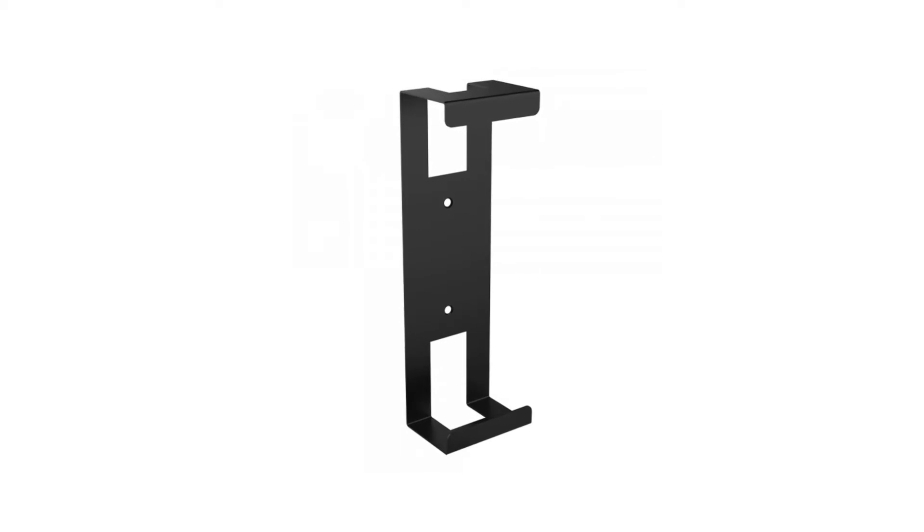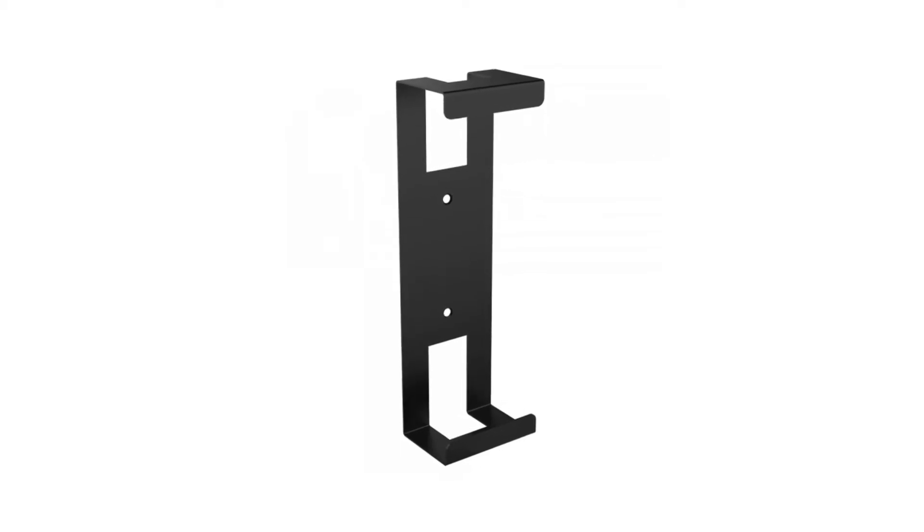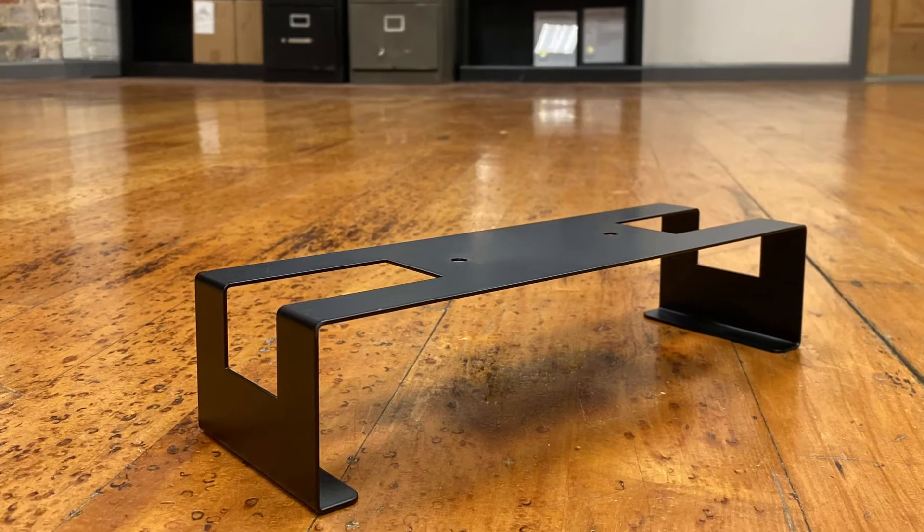Hi, Christy here at OVO. Turn your cluttered gaming area into an immaculately modern video game space with our Xbox One X wall mount. The Xbox One X wall mount is designed specifically for wall mounting of the Xbox One X gaming console.